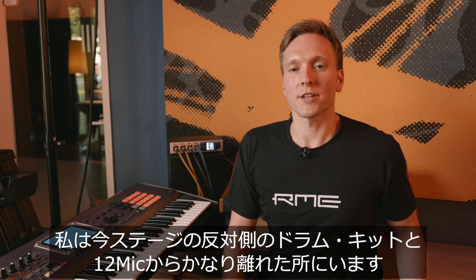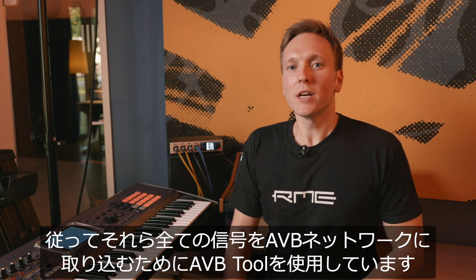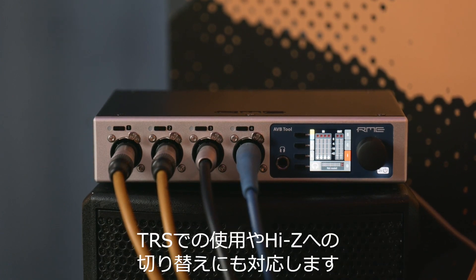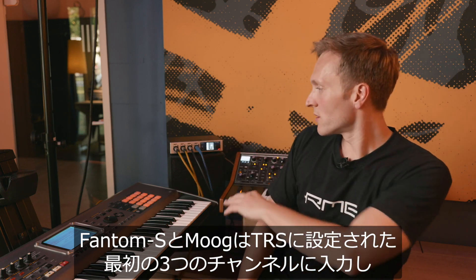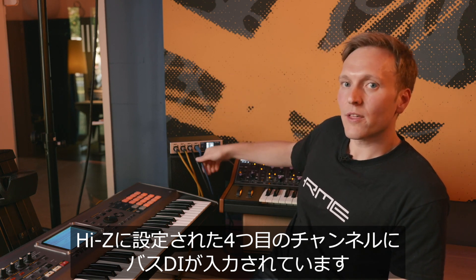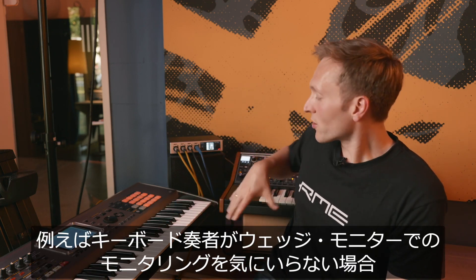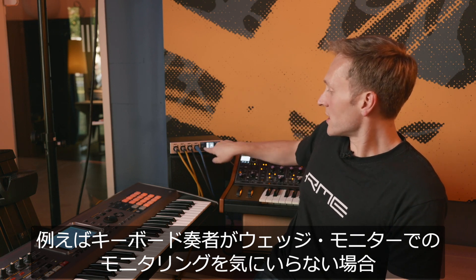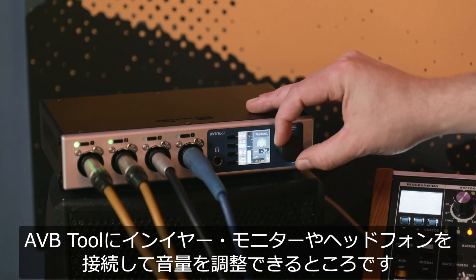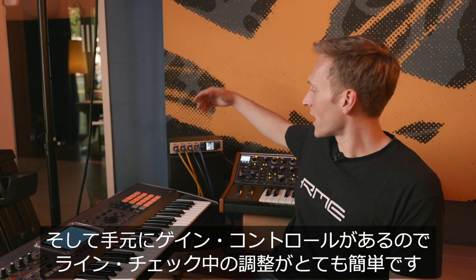Here we are at the other end of the stage, quite far away from the drum kit and the 12 mic. In order to get all these signals into the AVB network, we're using an AVB tool. The AVB tool has four XLR combo jack inputs that are switchable to TRS and also to Hi-Z. The Phantom S and the MUC are going into the first three, which are switched to TRS, and here we have a bass DI input switched to Hi-Z. The nice thing about this solution is that if the keyboarder doesn't like his monitoring setup with a wedge, he can plug in his in-ear monitoring or headphones into the AVB tool and regulate the volume, and also ask for a separate mix. During line checks it's also very convenient to have the gain control at hand.